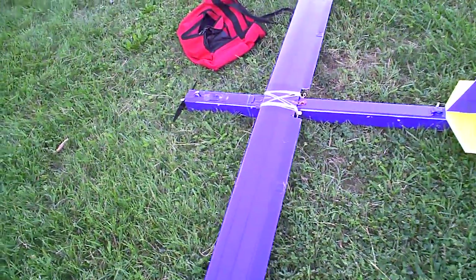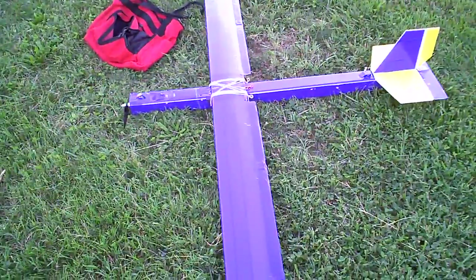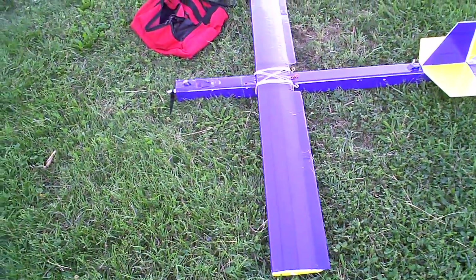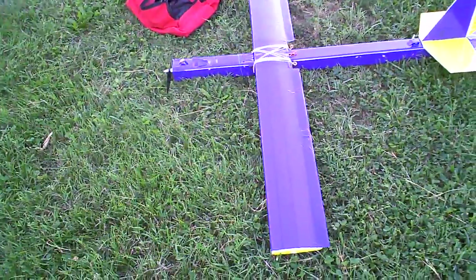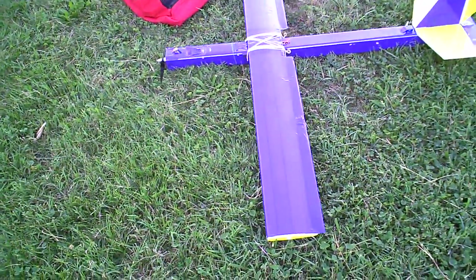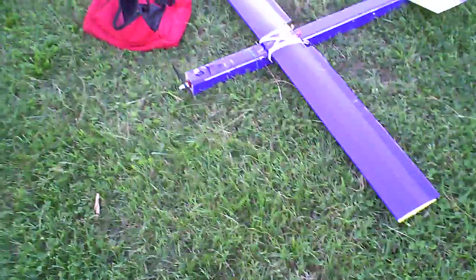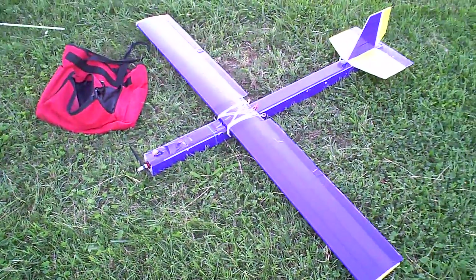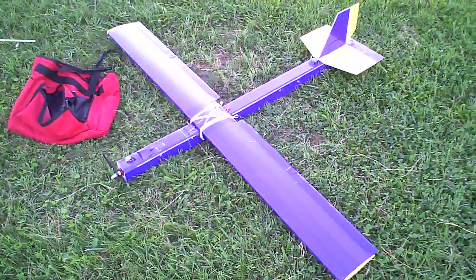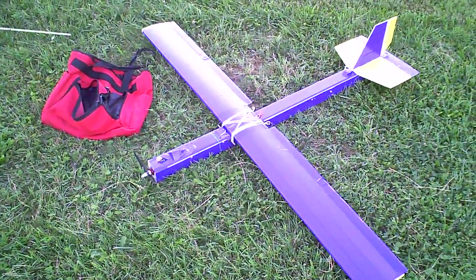Alright guys, here we are — my latest scratch build. This is Experimental Airlines' model of the Photon motor glider, 60-inch wingspan with a collapsible wing. This is the maiden flight, so in just a second we're going to give it a chuck and see how it goes.